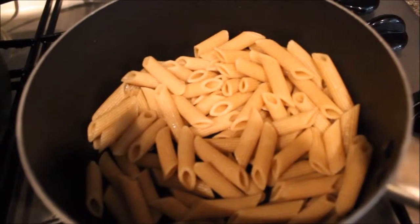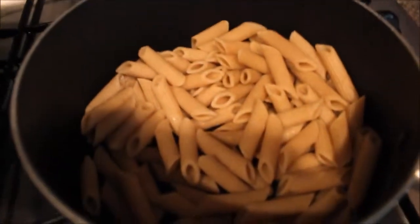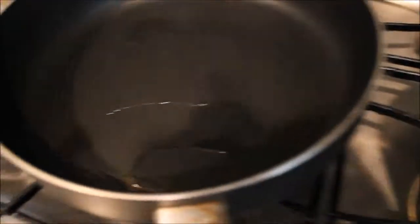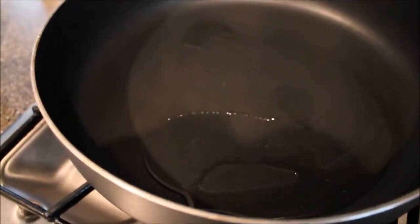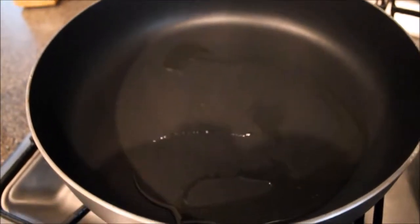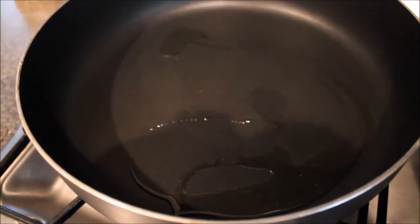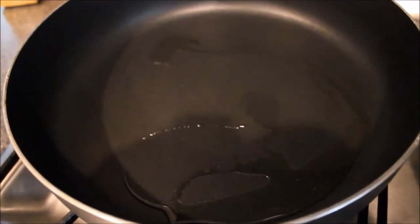So in this pot, I've already cooked and drained the pasta. It's a whole wheat penne pasta. And this is a great alternative for anybody that's health conscious right now. In this pan, I have a big pan here with the olive oil in there. I'm using a big pan so that I can build upon flavors.